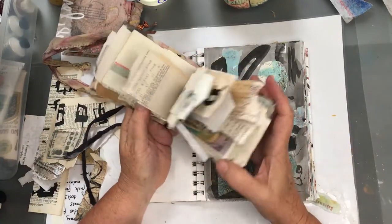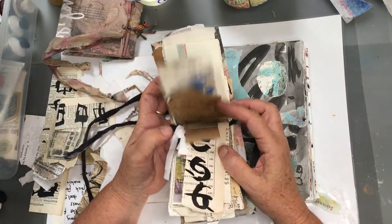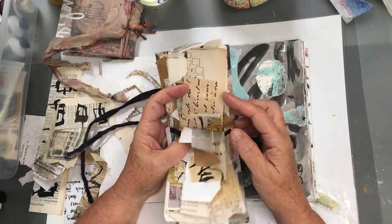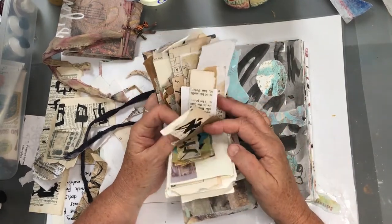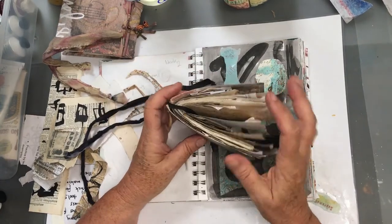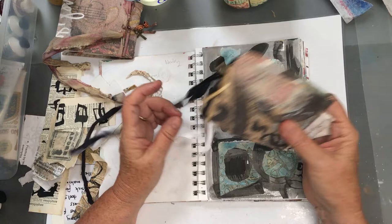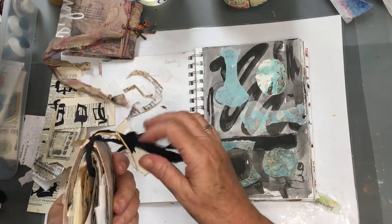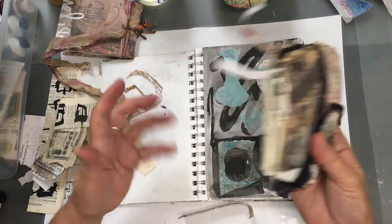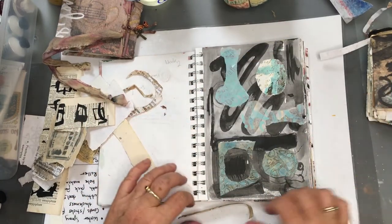This flip book — and you've probably seen this a few times — is my scripts. I do scripts, I practice scripts, design my own, and so forth. Then I'll find pieces of paper that have just got script on them and I put them into the flip book, and that way I can store them really easily and have them when I'm traveling or going around.